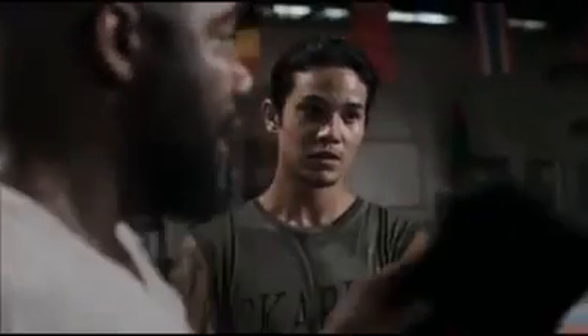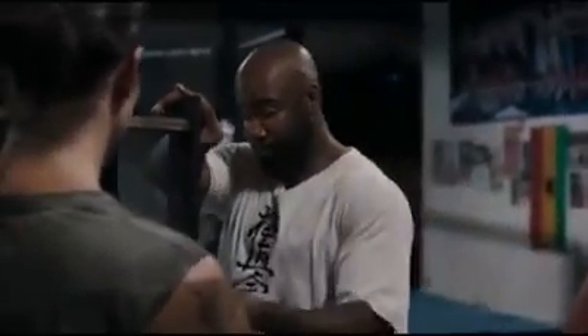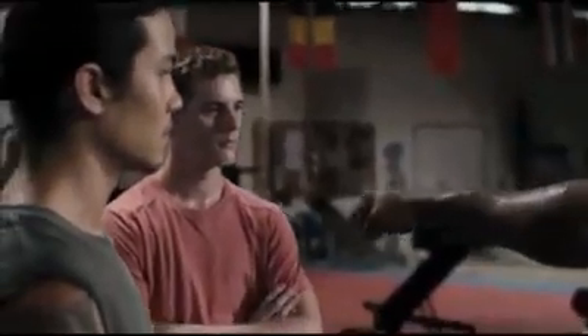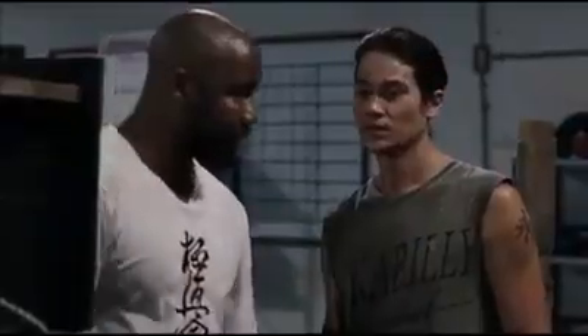Distance, along with the proper technique, is where you're the most powerful. Now you try — I want you to punch through the board. Use these two knuckles, wrist straight — not like this, like this. Go.